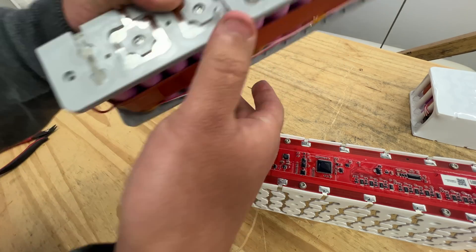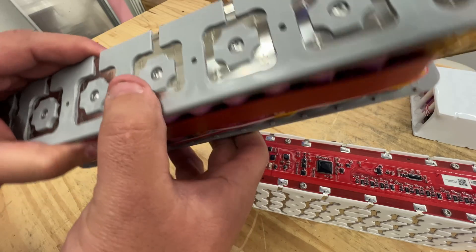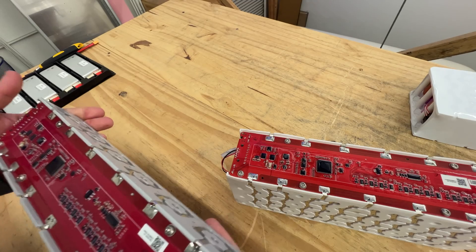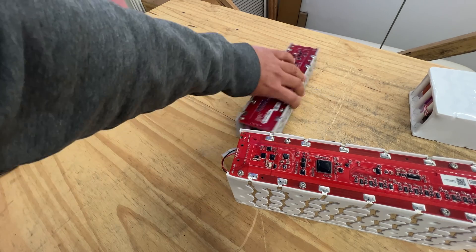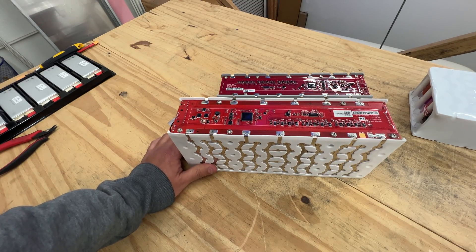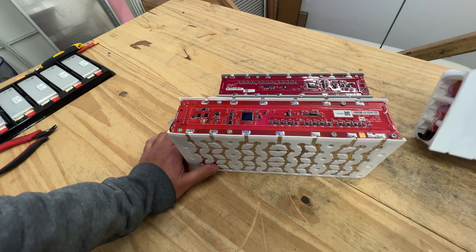I'll take these guys completely apart. It's got Torx screws in there. These are pretty well-engineered. They are pretty nice. Now, what will we end up doing with them? There's not enough of these for me to spend a lot of time on them.